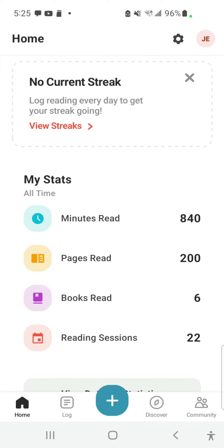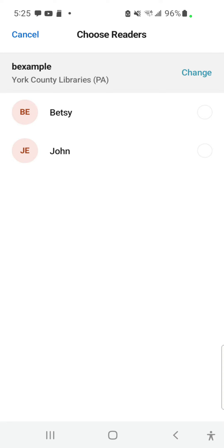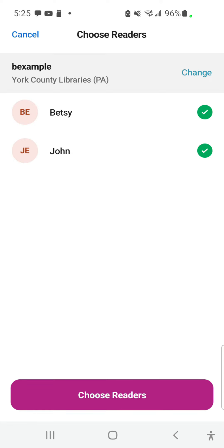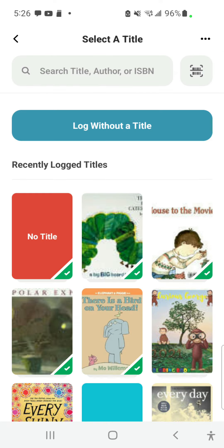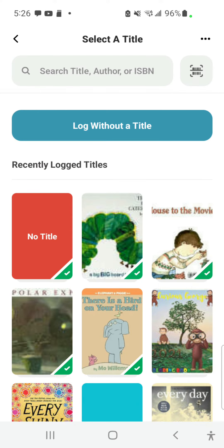From the home page in Beanstack, press the plus sign to open the log menu. Select Reading. Choose the reader or readers that you would like to log books for. If you have a book you've been recently reading, you may choose it from the Recently Logged Titles menu.